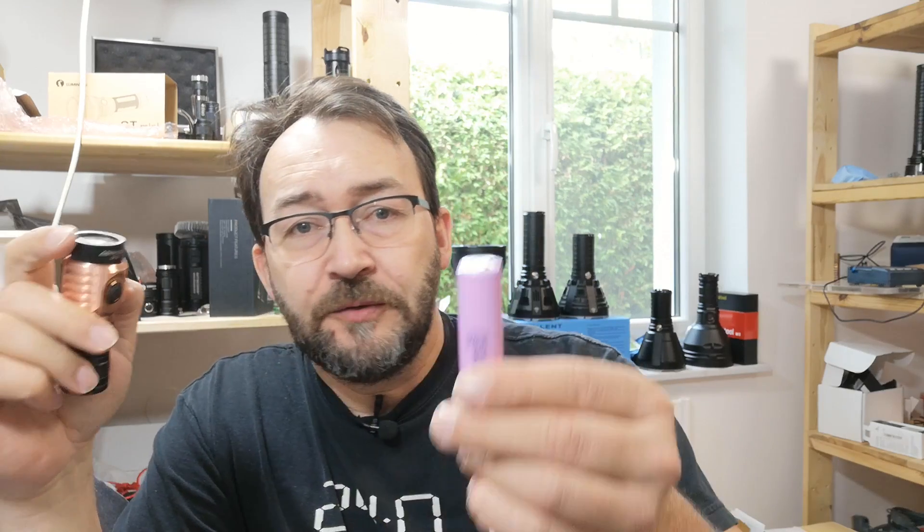Hello my dear friends, it's Midmax again. Today with a short video on a viewer's request. Last week I showed you the new Astrolux S43S in the new copper version. I demonstrated using a high drain cell like the Samsung 30Q that this thing is capable of sucking about 15 amps out of the cell and converting it into lots of light — and lots of heat too, but we like that.